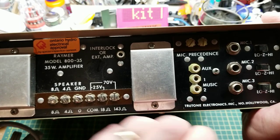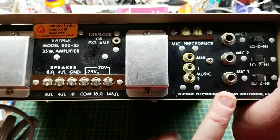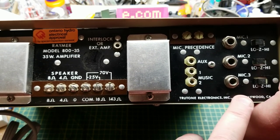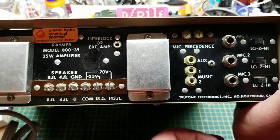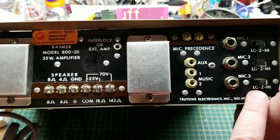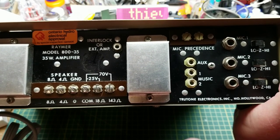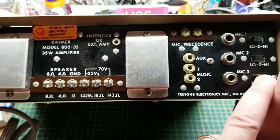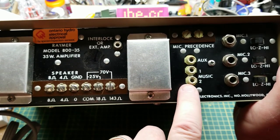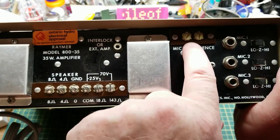Over here we have three microphones switchable between low and high impedance. Back when solid-state amplifiers first came out after tube amplifiers, most common microphones were high impedance because that was the preferred input impedance for tube-based amplifier circuits. These days dynamic microphones are almost entirely low impedance except for some specialty stuff, but on these you can switch either way. Then we have some RCA jacks for the auxiliary input and two music inputs — line level, around -10 dBm thereabouts.